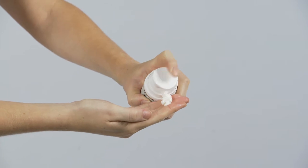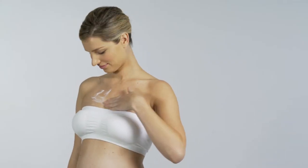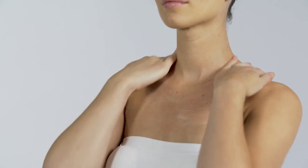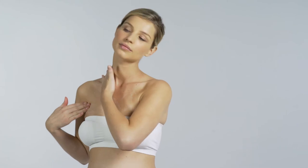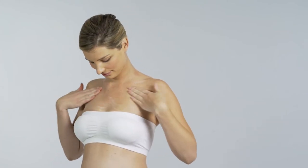You'll need a 50p size amount. Apply from below the boobs up to the neck daily throughout your pregnancy and for the first 6 months as a new mama. For added protection and extra soothing, layer Pregnancy Boob Tube over your Mama Mio Tummy Rub Butter. You'll bounce back in no time.